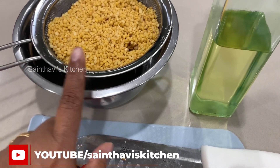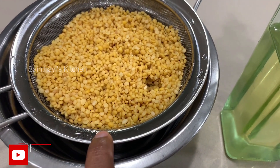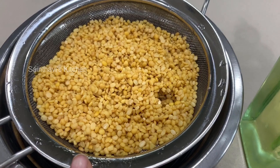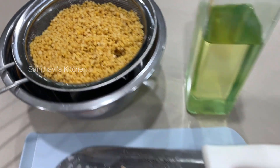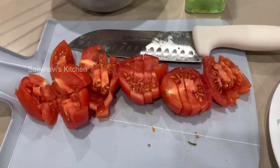The main ingredient is moong dal — the yellow split variety, the small one. I just washed it and have let it drain. Let me go over the ingredients before I start.